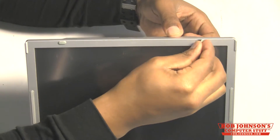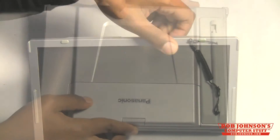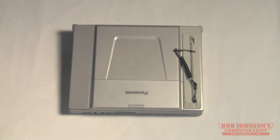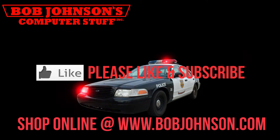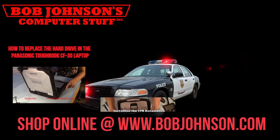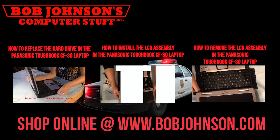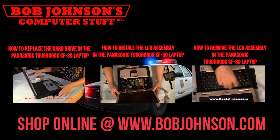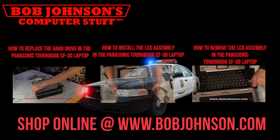That is how you install the Gobi card into your Panasonic Toughbook CFW-8. Thanks for watching, and don't forget to subscribe to our channel.